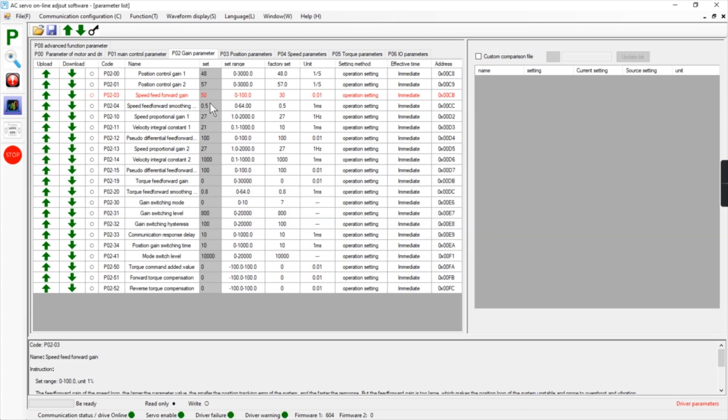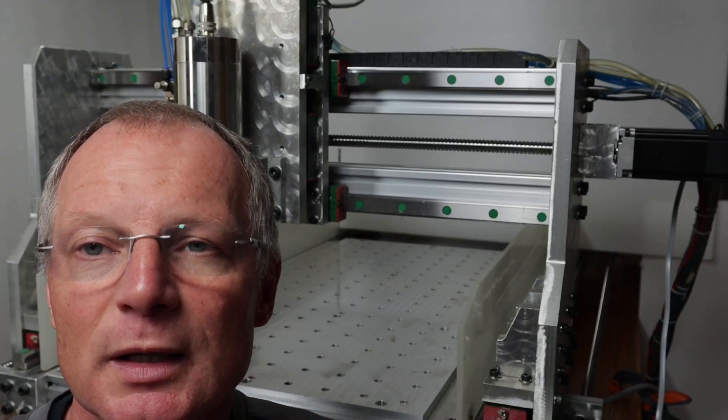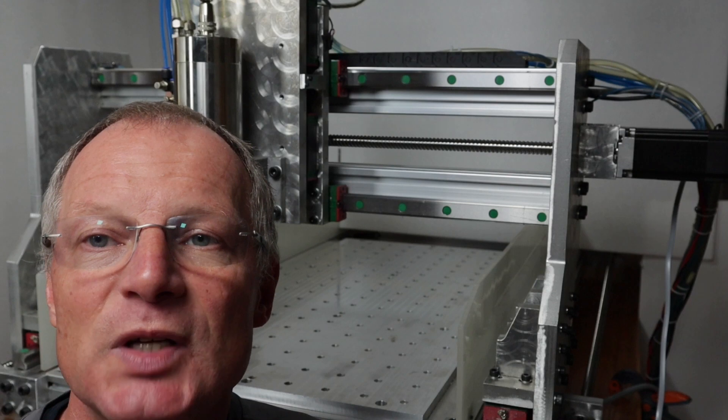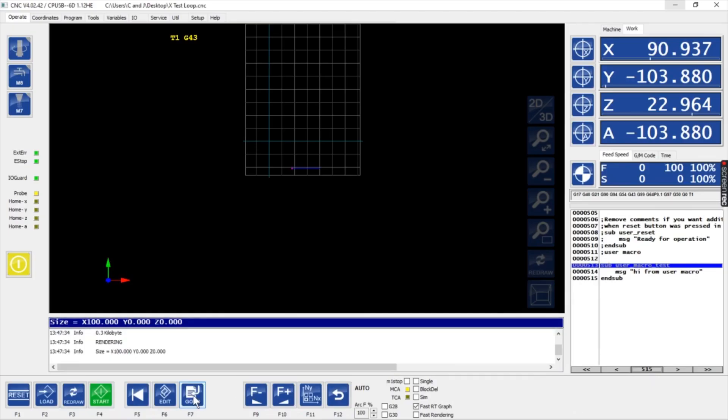At this point we need something to better quantify our changes — better than just grabbing the axis by hand. So I'll write a quick G-code program to move the axis forward and backward, and then we can run the oscilloscope at the same time and see our following error.